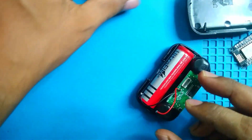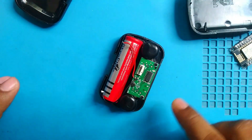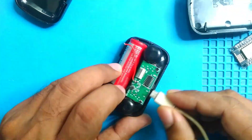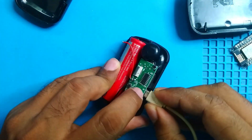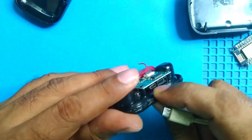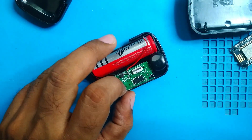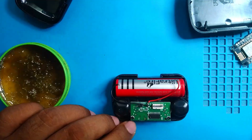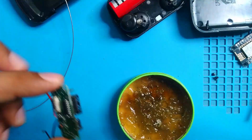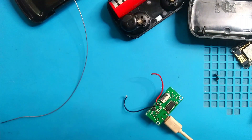I'll open the ribbon cable and remove everything. I need to check whether it works without the display. There seems to be a problem with the charging port — some soldering issue. I have to solder it before trying to use it or it will break. I'll open the board now and do the soldering, then clean it.